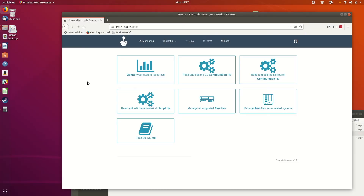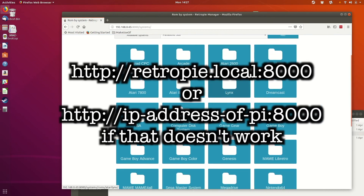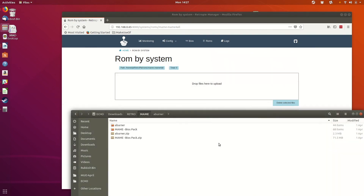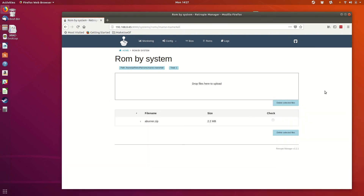Several options are available for copying these files to your RetroPie box. The best is to open the browser on your computer and enter backslash backslash RetroPie. Here open the BIOS directory and copy the dc_boot.bin and dc_flash.bin BIOS files across. Follow this by copying the game files to the ROMs/Dreamcast directory.